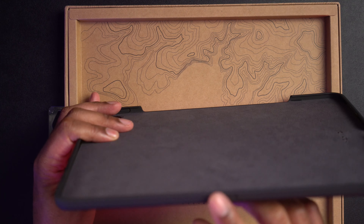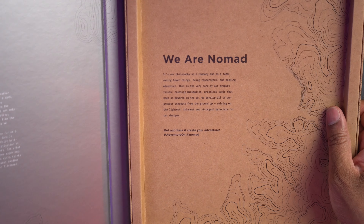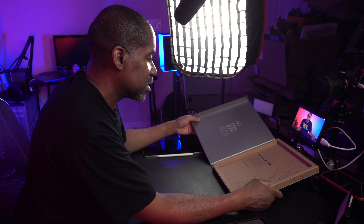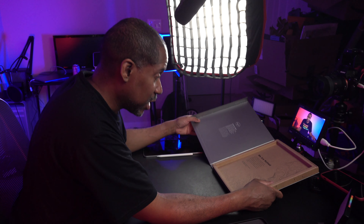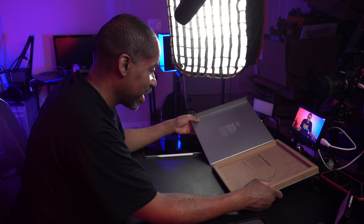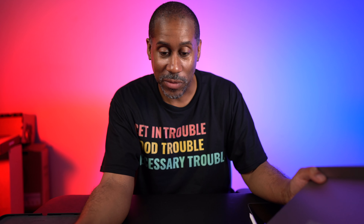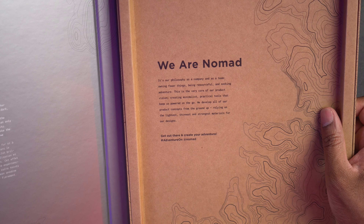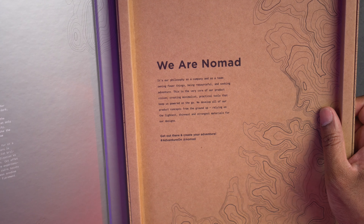And on this side, I believe this might be a microphone. On the inside of the package, there is a little message that says it's their philosophy as a company and as a team: owning fewer things, being resourceful, and seeking adventure. This is the very core of their product vision — creating minimalist practical tools that keep us powered on the go.